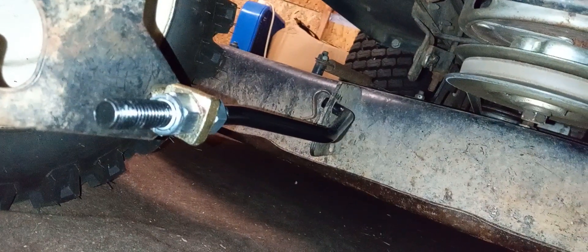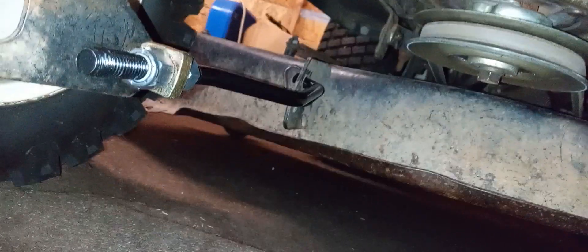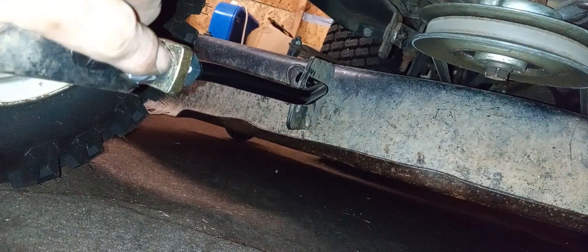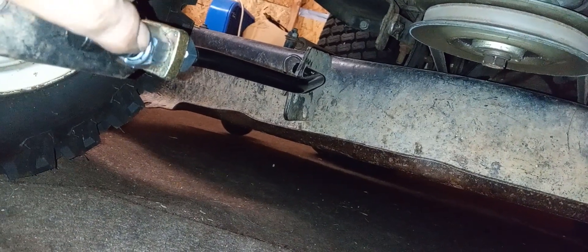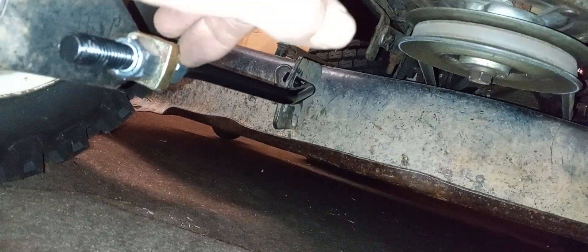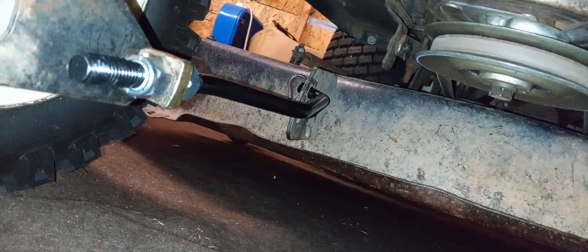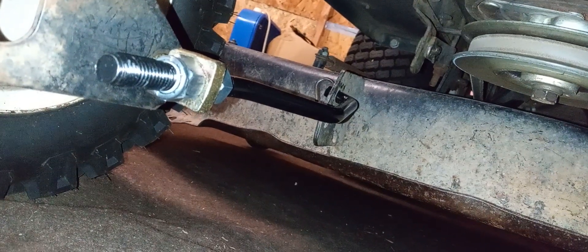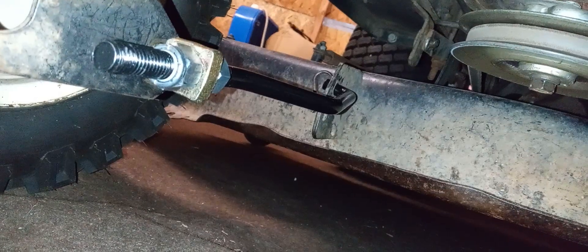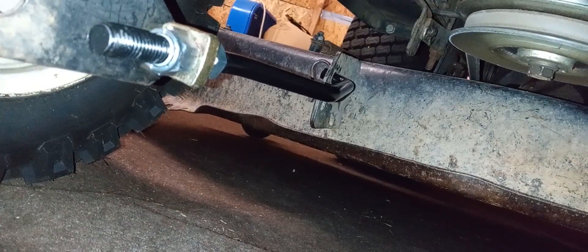The new Trunnion front linkages for this mold have been installed. This nut is a locking nut — this is the one that you bring in or out. The nut behind it is the jam nut that keeps this piece in. Every mold is going to have a different way to support the front of the mold pan, and that's your height adjustment for the front because the blades are getting to the grass. Grass is coming up under the pan from the front.